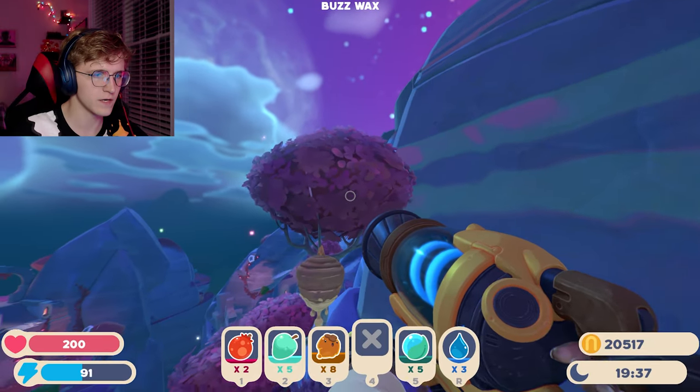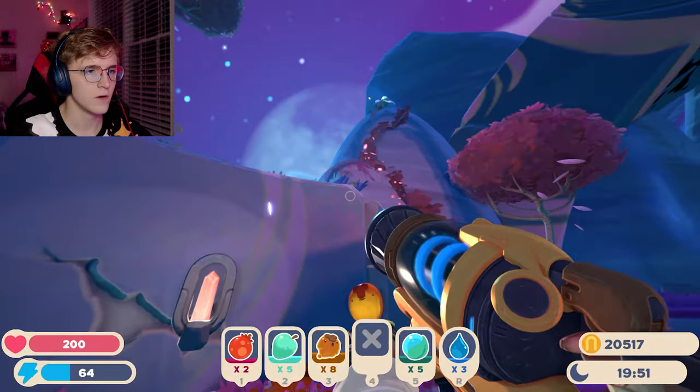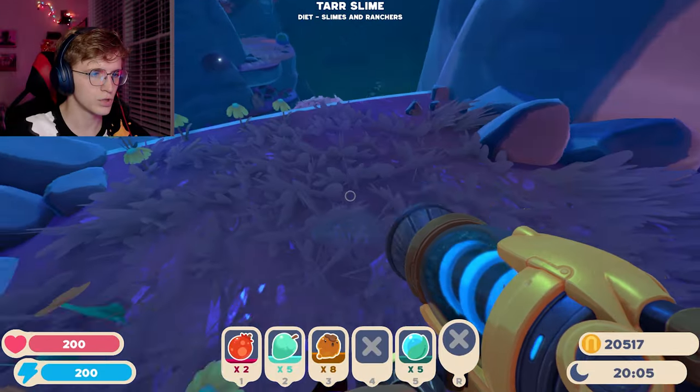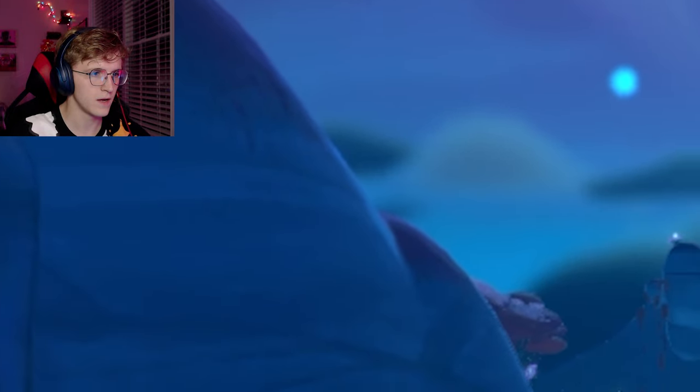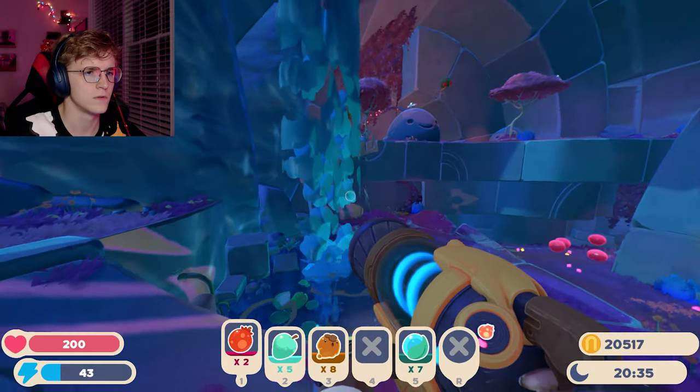Okay here we go — where'd it go? I must have already gotten it. Oh there we go! Leave me alone — get over here! Goodbye! Oh my gosh that one might have survived and gone on to spread chaos. We've got plenty — six is already a lot, that equals 12 because it's the honey slime's big favorite food. Actually that equals 14 because each one equals two.